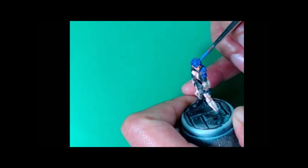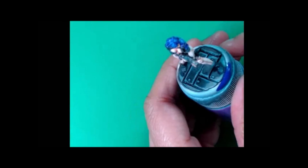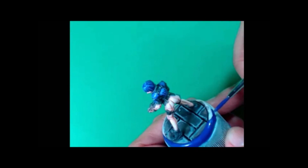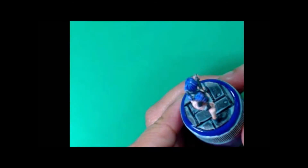That's gonna do it for this video. I want to thank everybody for watching — really hyped about the Kickstarter, go check it out: Relic Knights 2.0. Get amped because the models look great. Have fun painting, you guys, thanks!